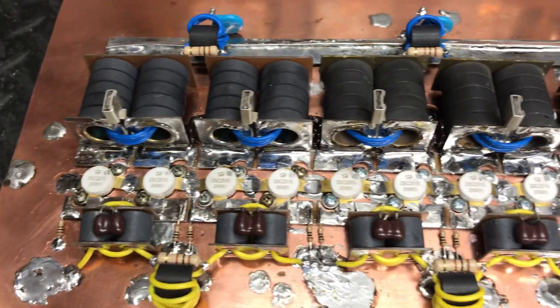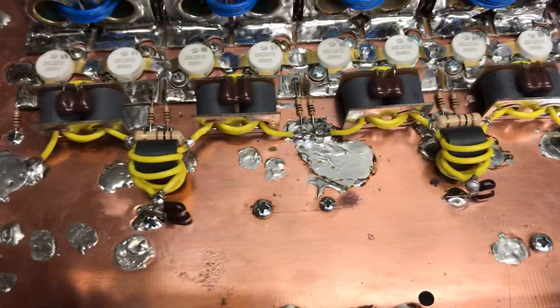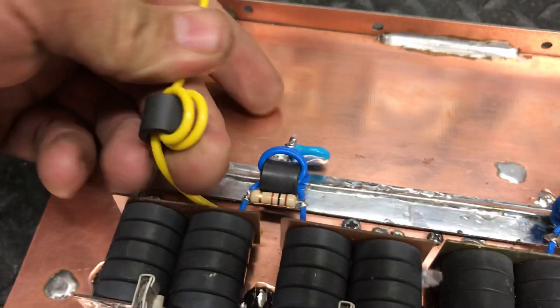It's going to be a straight 12. Got all the transformers mounted down. All these 28-volt transistors, got everything mounted down and put together. We're going to do our hot feeds.